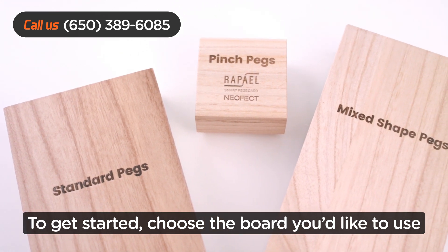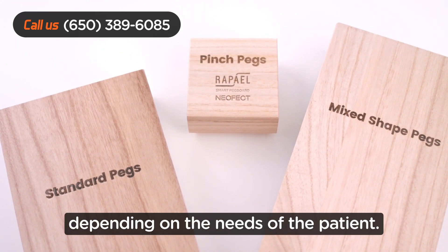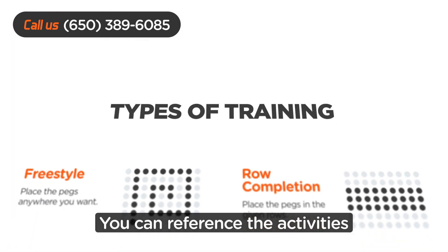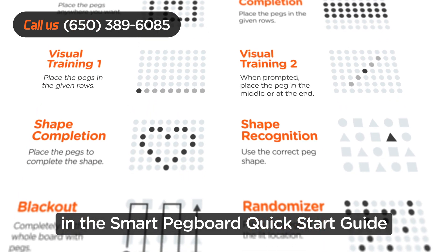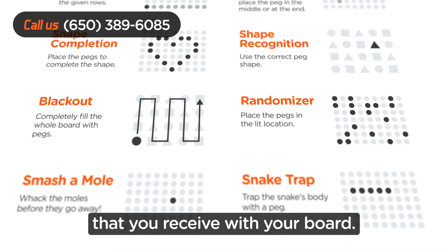To get started, choose the board you'd like to use depending on the needs of the patient. You can reference the activities and components of each training in the Smart Pegboard Quick Start Guide that you will receive with your board.